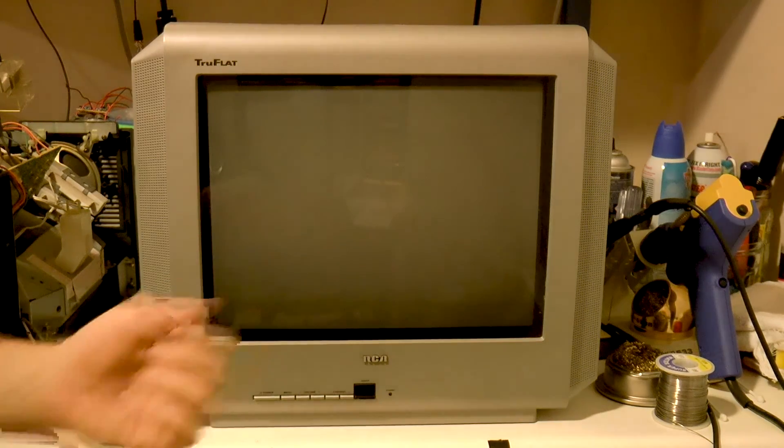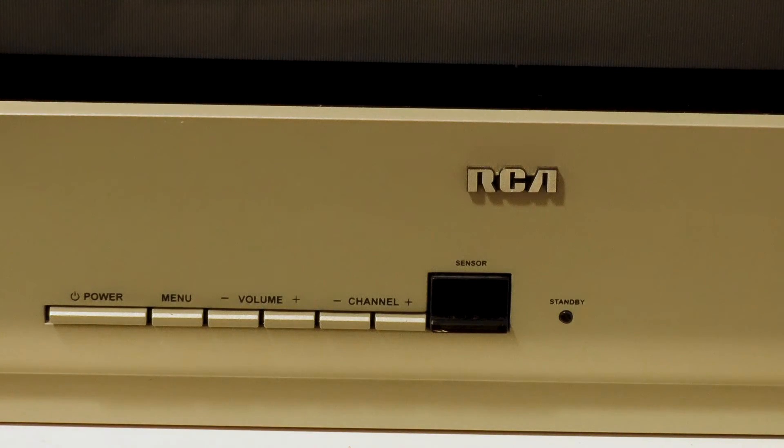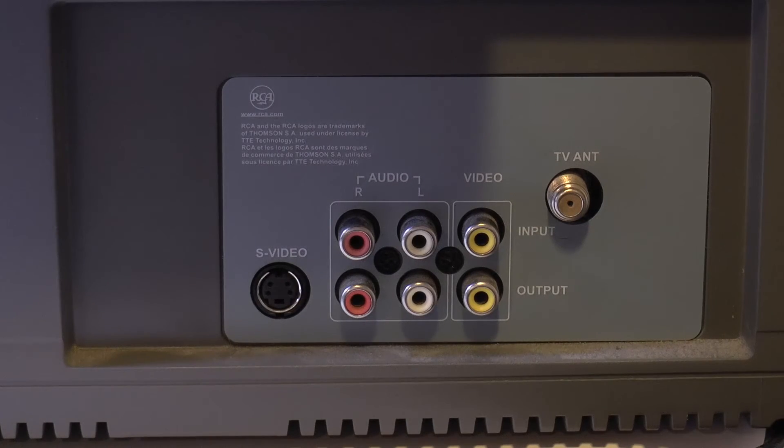This is an RCA Truflat 14F512T from 2005. It is a relatively small CRT with multiple video inputs: coaxial, composite, and S-video.